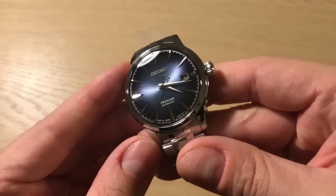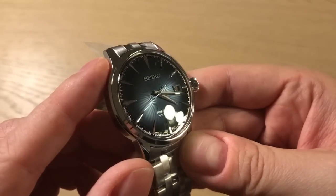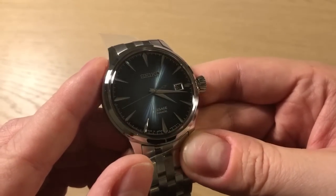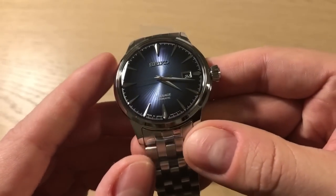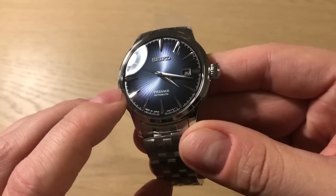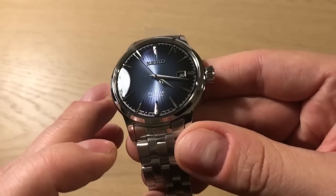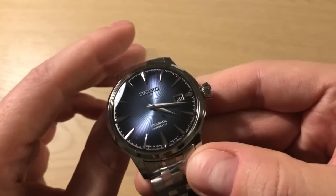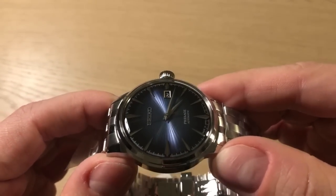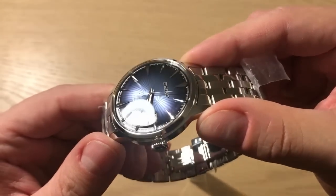I've only seen videos of this watch — never in real life — but just see how this dial plays with the light. If you remember the original Cocktail Time, it was more of a light blue-gray style with the same beautiful pattern. This time they opted for an extreme sunburst darker blue dial, and I'm absolutely in love with it.